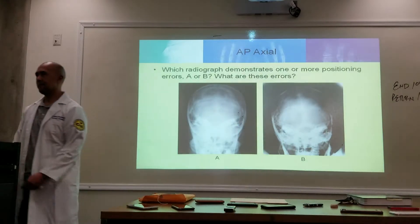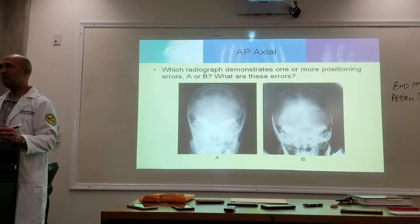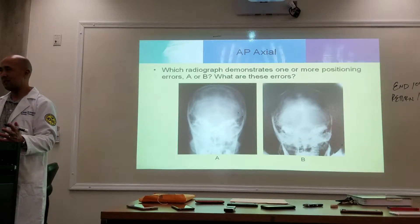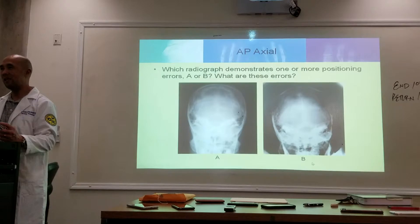They're straight on B. I don't even know if you want to call it an error, but there is just a slight rotation with B, then A, but they both look pretty acceptable to me. Is this a trick question? I thought rotation was with A, and then with B.